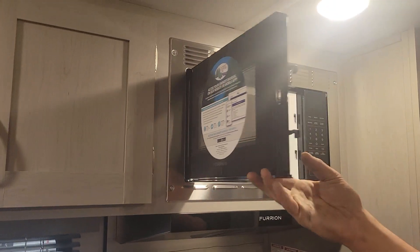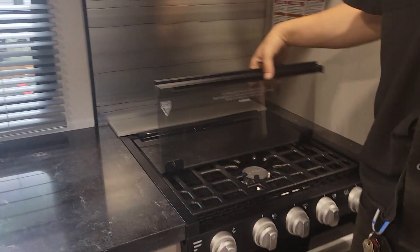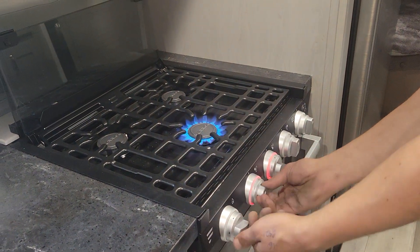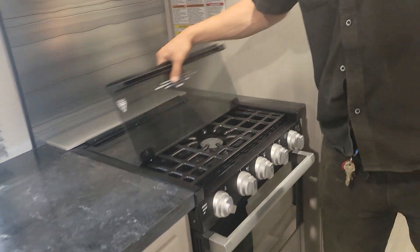The microwave is right up top — pretty standard, just like home. Underneath the range hood you've got your light and your fan. The stove just has a bifold cover that flips back. Take the knob over the little pilot light, get it going, and once you're done just turn them all back off, let it cool down, and close the cover back off.